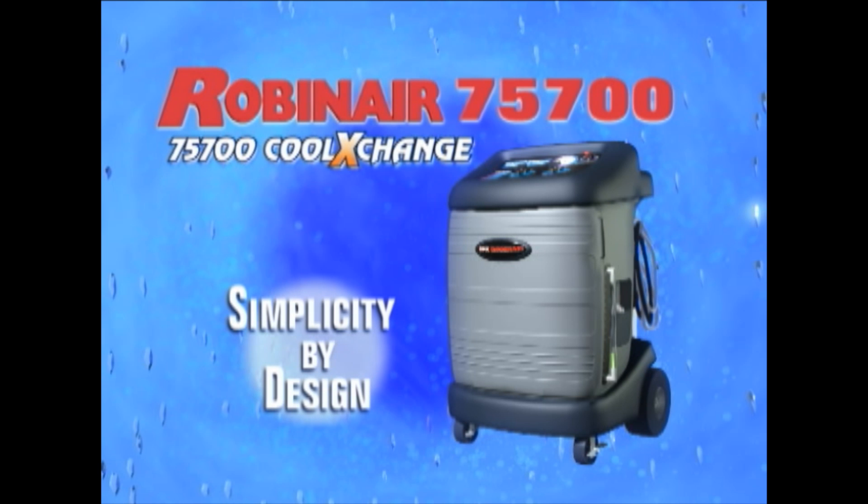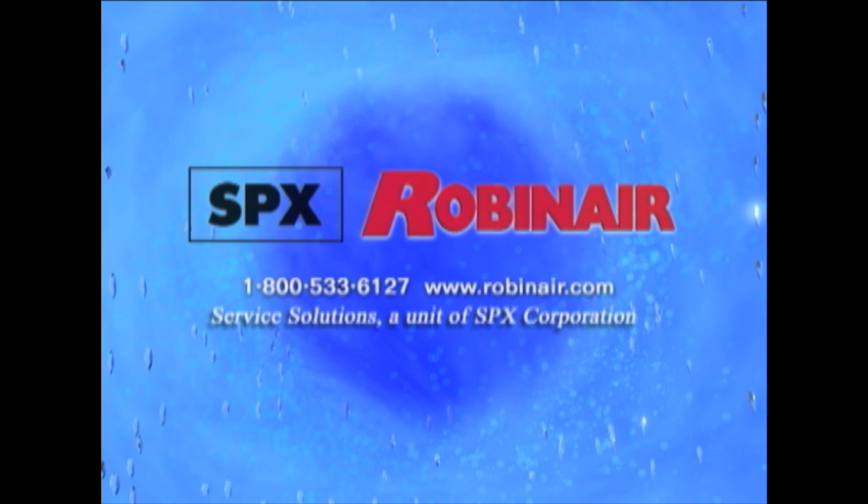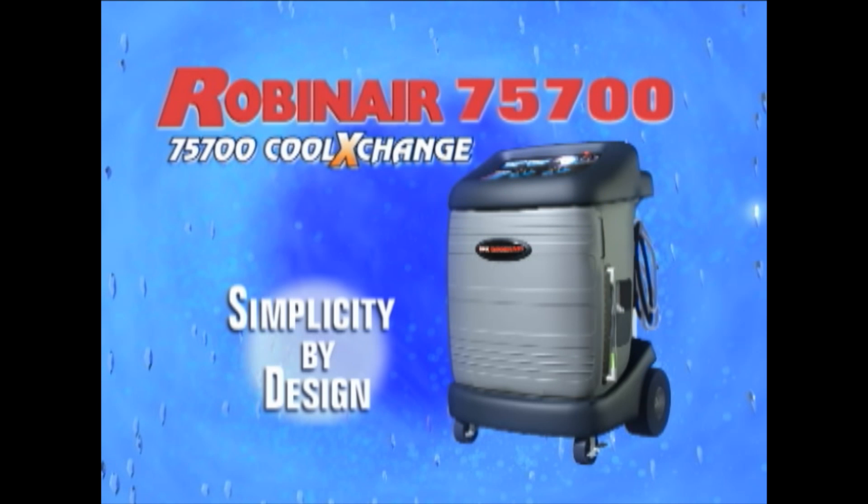To get more information about the 75700 Cool Exchange or to place an order, visit our website to find the distributor nearest you. The RobinAir 75700 Cool Exchange — Simplicity by Design.